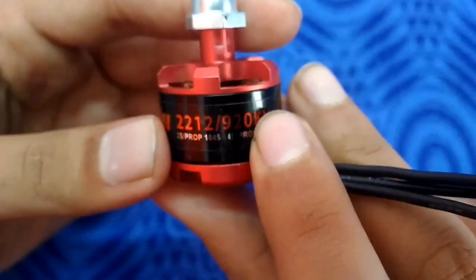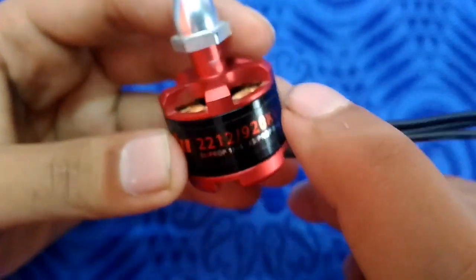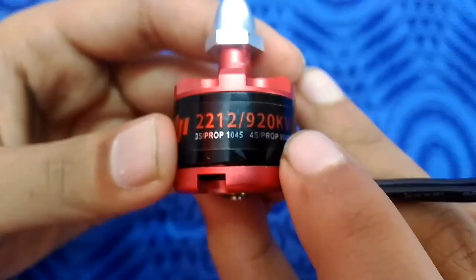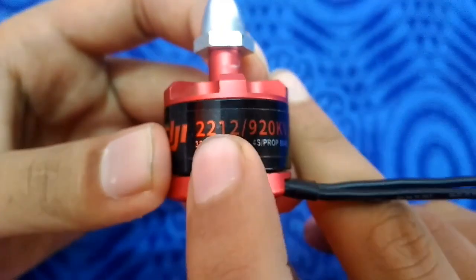So this is the motor diameter, or inside the motor, the rotor diameter. This motor does not have any standard, so it can be the motor diameter or the rotor diameter.